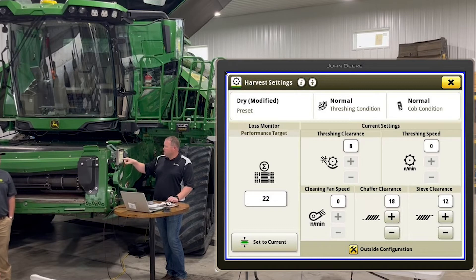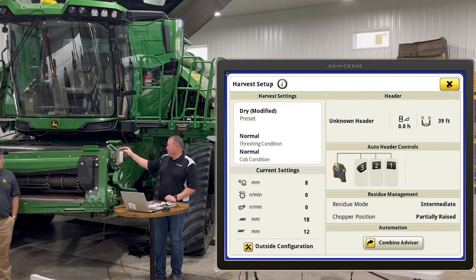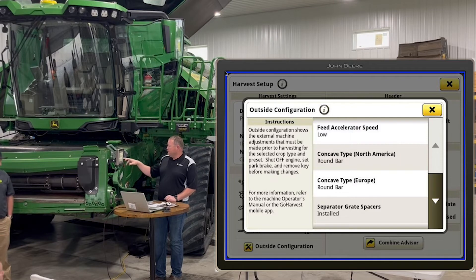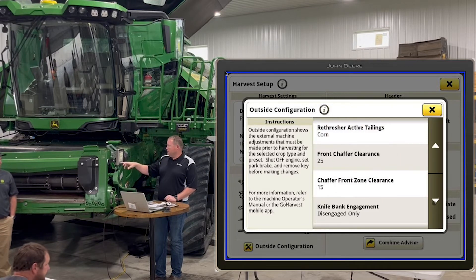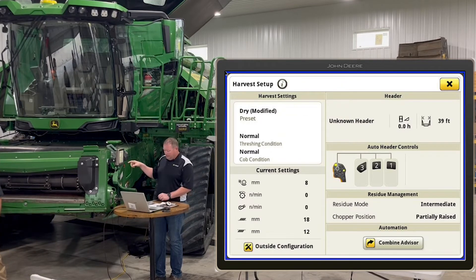Your performance target over on the left is similar to how we've always set up loss monitors. You always want to get the combine dialed in correctly first, then hit 'set to current.' Don't hit set to current before the combine is dialed in, otherwise your loss monitor won't function correctly. Under outside configuration you can fine-tune things a bit more — there's specific setup options if you want to be more precise to get the combine dialed in.